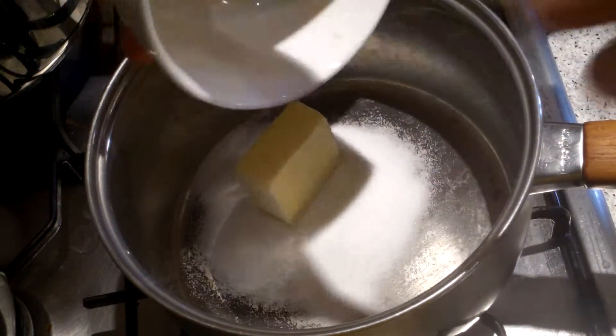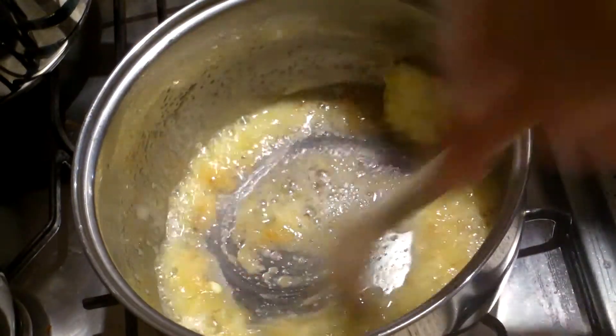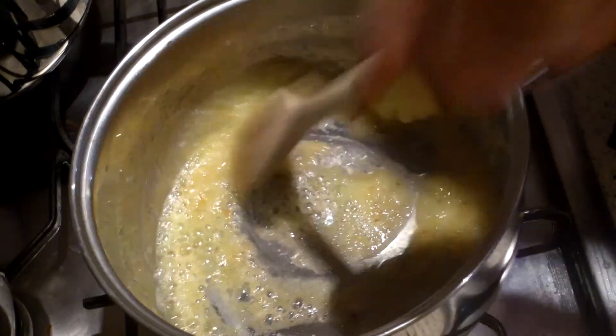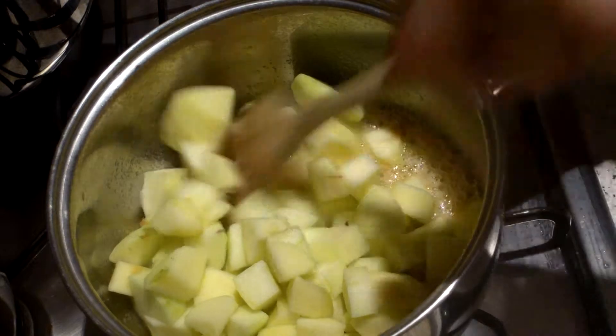In a pan add a little bit of sugar and some butter. Melt the butter and sugar together until they go to a nice golden colour. Add in your apples, give them a stir, and cook for about two to three minutes or until they just start to go soft.